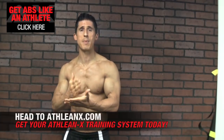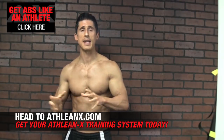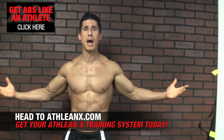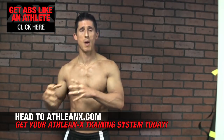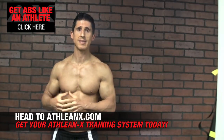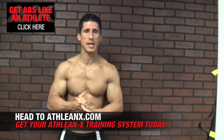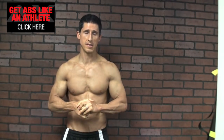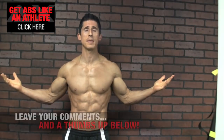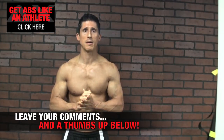If you guys want a step-by-step journey to get you in the best shape of your life, head to ATHLEANX.COM. See how we train like an athlete — where everything matters. Little things matter because when you do them the right way, they add up and you start to see results a lot faster. Head to ATHLEANX.COM right now and grab our 90-day training program. In the meantime, if you found this quick tip helpful, make sure you leave a thumbs up and let me know what else you want me to cover, and I'll be glad to make videos about them. Alright guys, I'll be back here again real soon.